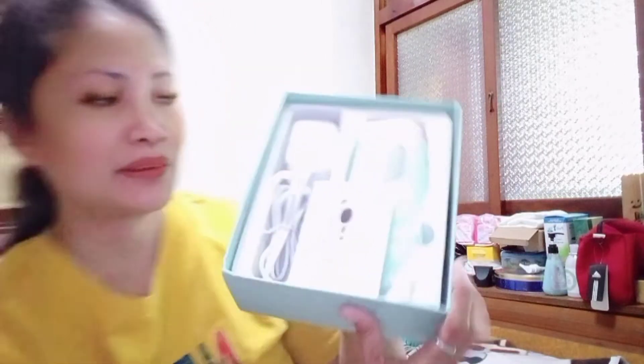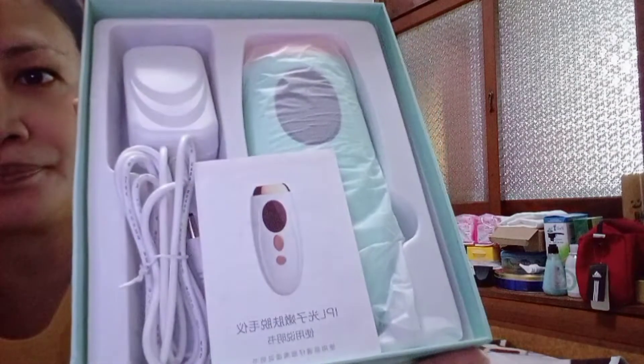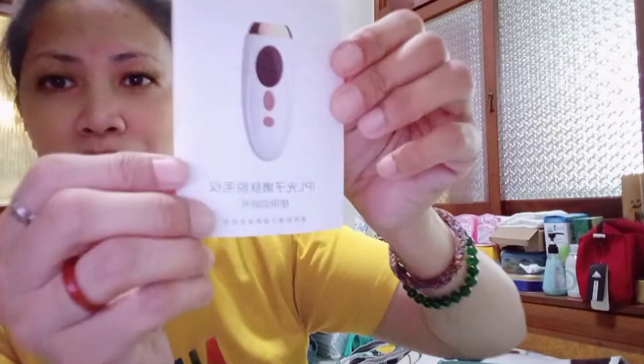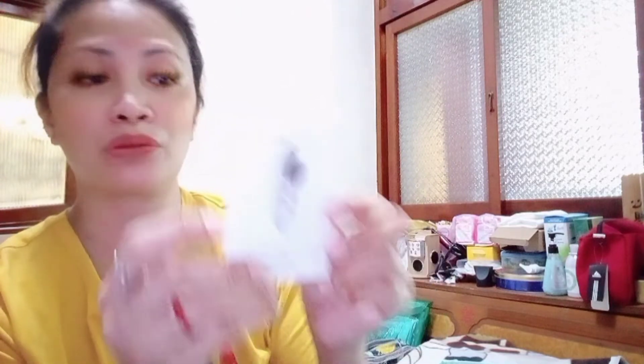So guys, ayan. Pinili ko ay color green — mint green. Meron, I think meron siyang pink at white. May manual sa loob. May manual sa loob, pero naka-Chinese ang written. Ito naman po ito — kung ano yung mga sinasabi sa loob, how to use. Wala pong problema doon.